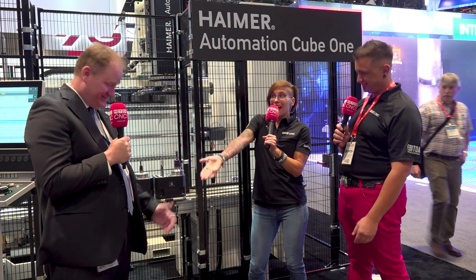Hey everyone! I'm Megan Zimba and I'm here with Arthur Field and we're here with Brent again at the Heimer booth here at IMTS in Chicago.